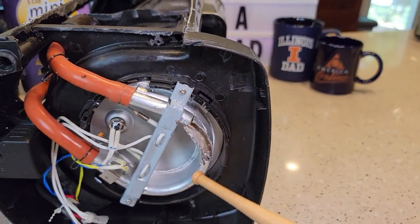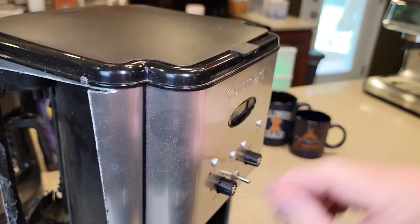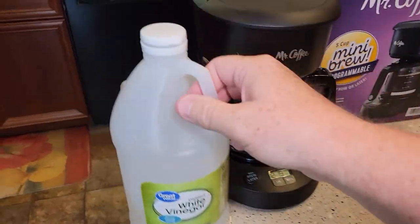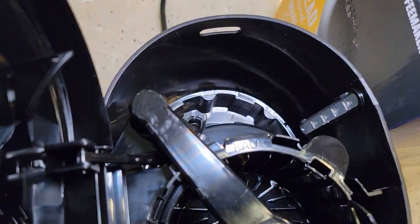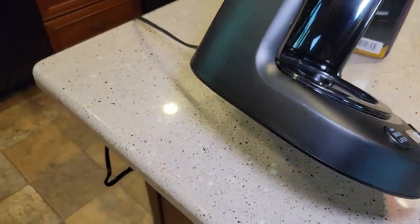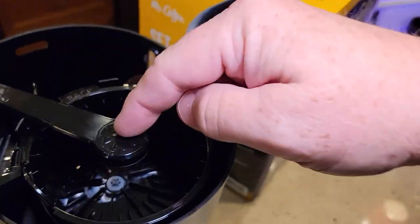The water comes in, gets superheated, then gets sent up through a tube that eventually comes out the brew head into the coffee grounds. Even though I haven't cut this coffee maker open, it has a water reservoir with a heating element underneath that shoots the water back up out through the brew head — and that's what we're going to be descaling.